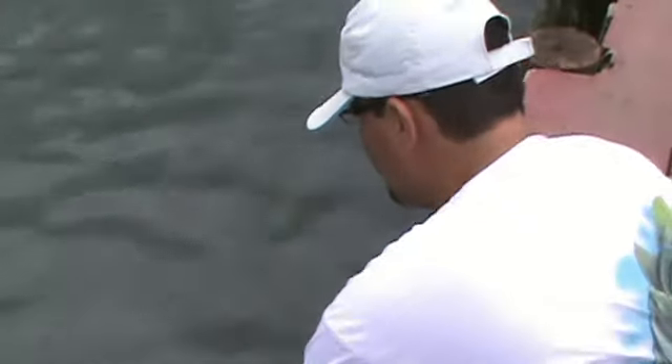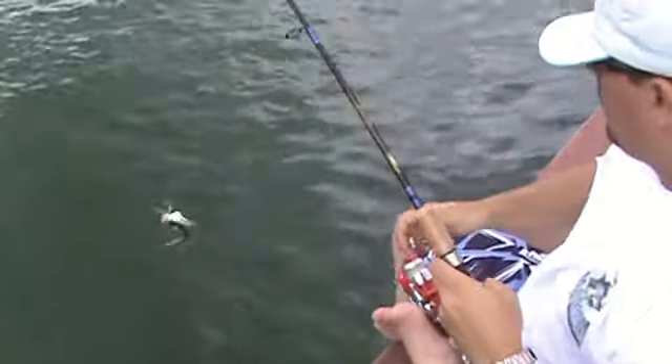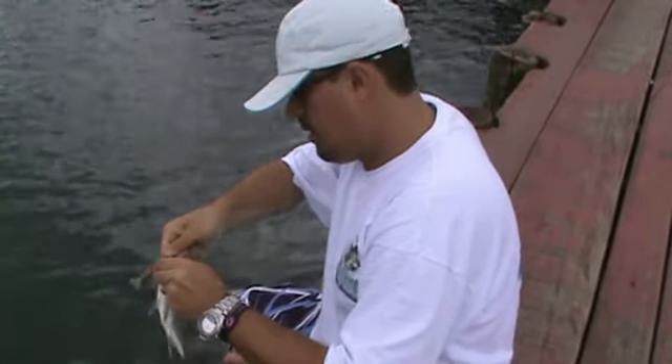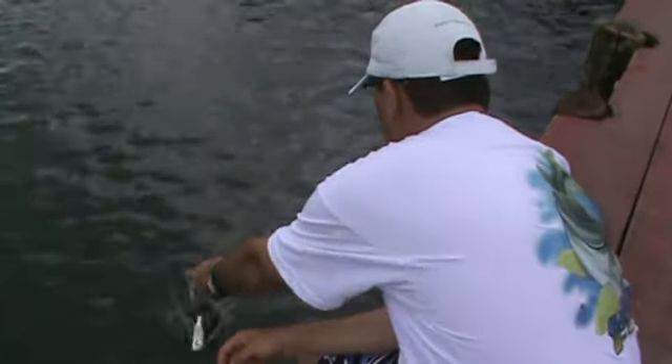O balinho. Camarãozinho. Aí, um camarãozinho artificial. Ó, o balinho aí, ó. Mais um. Pega aqui, ó. Liberdade pra ele. Sempre praticando a pesca esportiva.